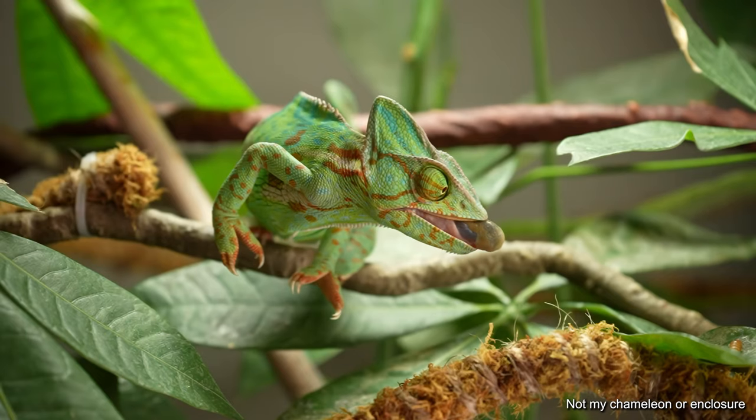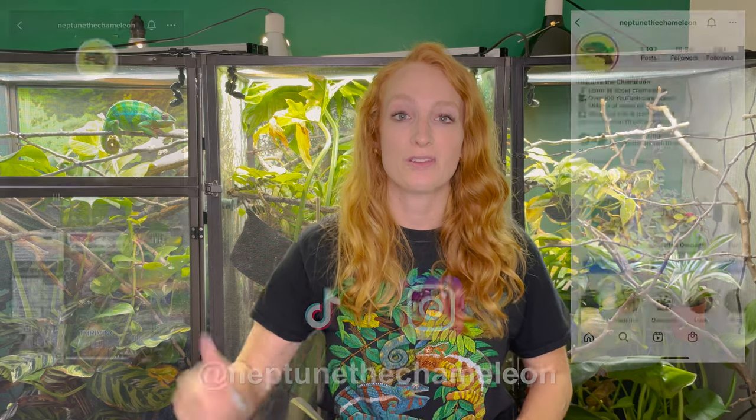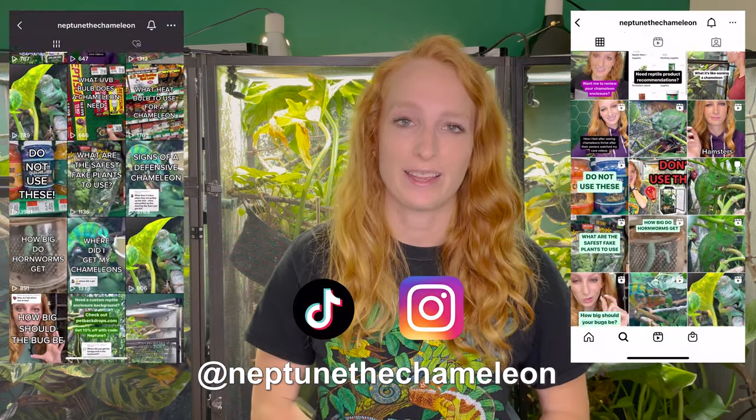So there you have it — those are some things you can do to prevent and correct tongue issues. I really hope you're not having to watch this video because your chameleon is having tongue issues, but I'm mindful that it is part of chameleon care and something keepers will come across. Hopefully this was helpful and I hope things work out with your chameleon and their tongue. If you enjoyed the video, be sure to give it a thumbs up, leave any questions or comments down below, and feel free to subscribe. Follow Neptune and all my chameleons on social media at neptunethachameleon. Thank you so much for watching — have a great rest of your day, and I'll see you in the next one. Bye.